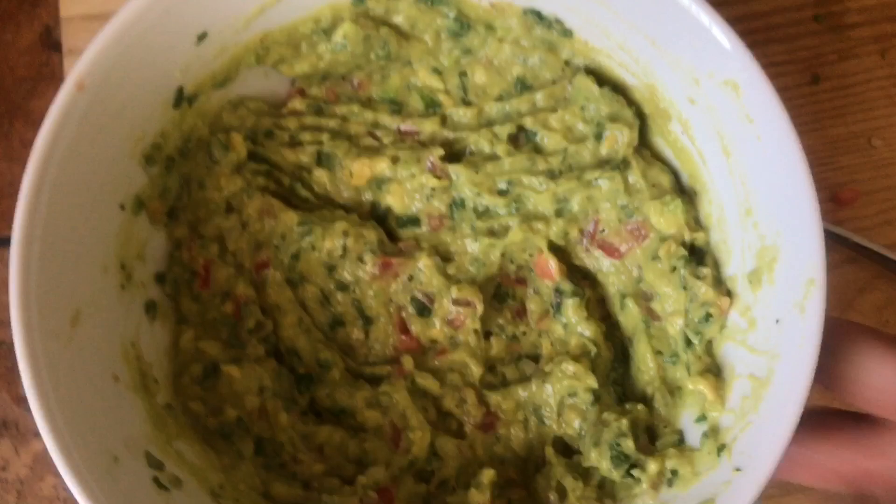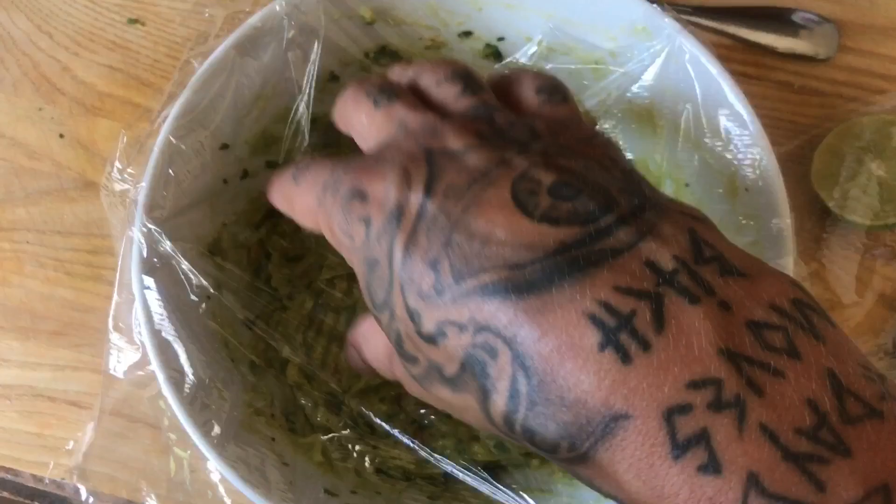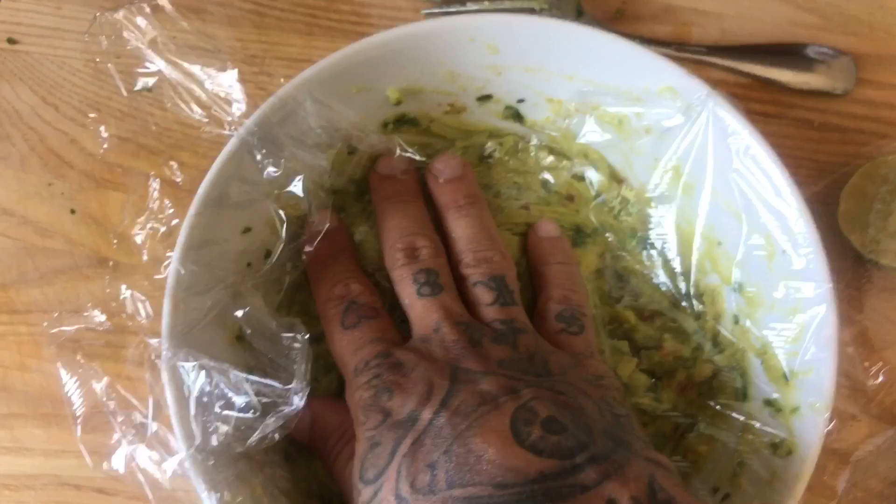Last little tip — one of the best ways to store your guac is get some cellophane. Push it all the way down onto the guac so that there's no air touching it, and it'll stay fresh and good and not brown out.